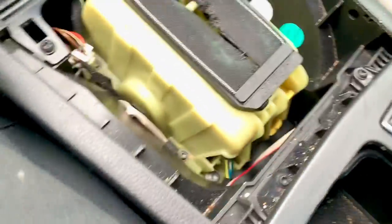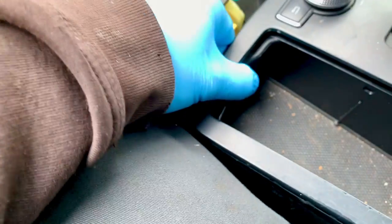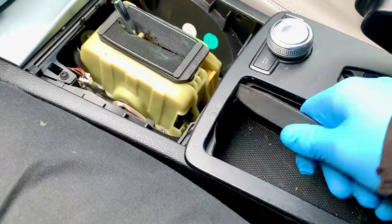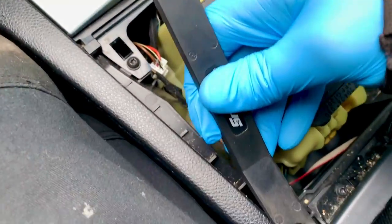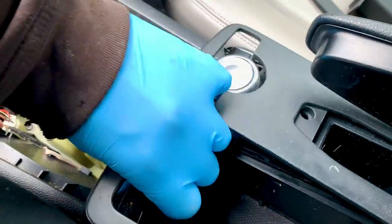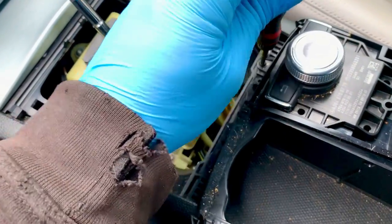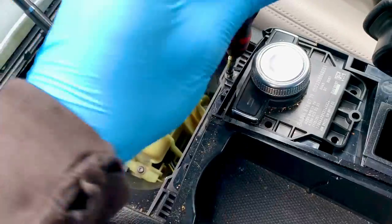Pull it off like so, and then we can get to that screw. We can't get to the rest of it because this is also in the way - that might need prying off with a tool. I'll carefully get into this - my pry tool won't fit in so I'm going to have to just do it like that. Now we can see there's another T20 Torx bit which needs removing like so.